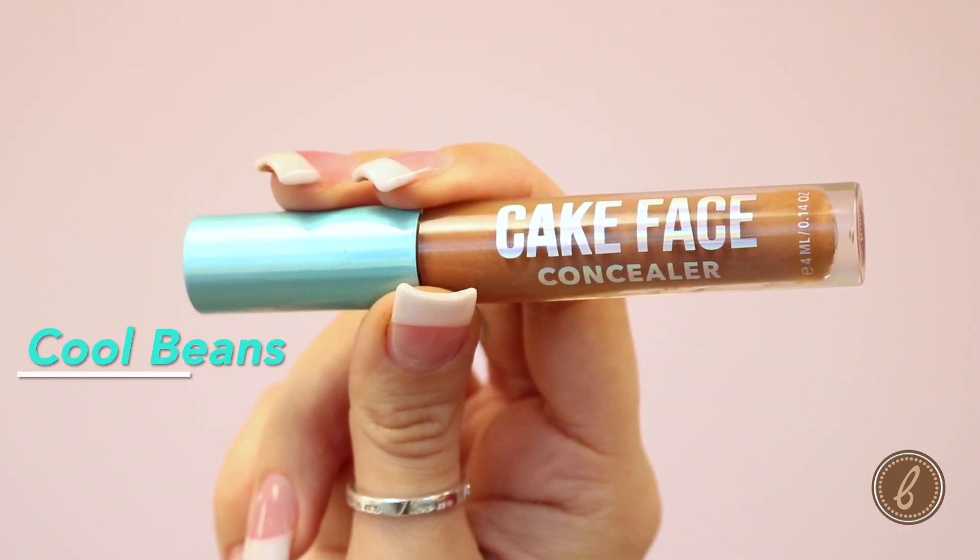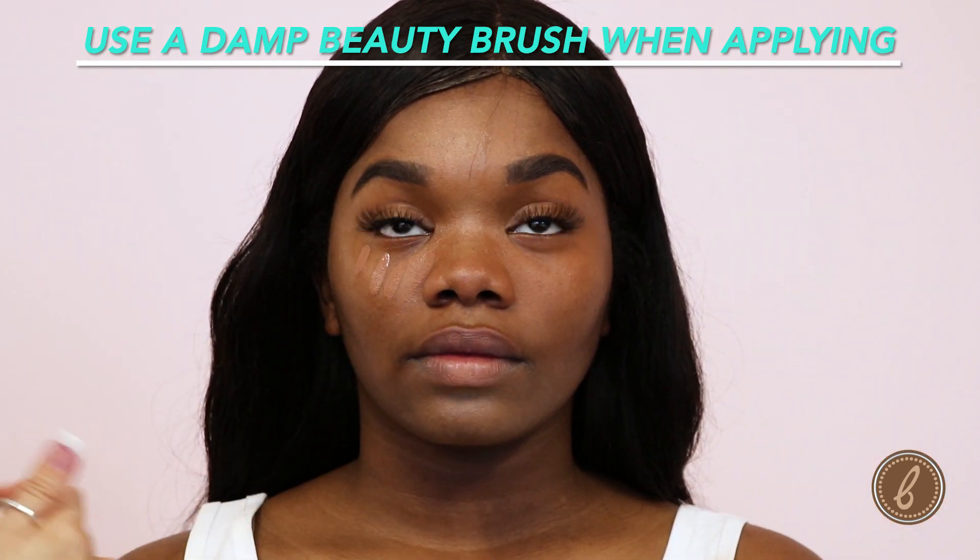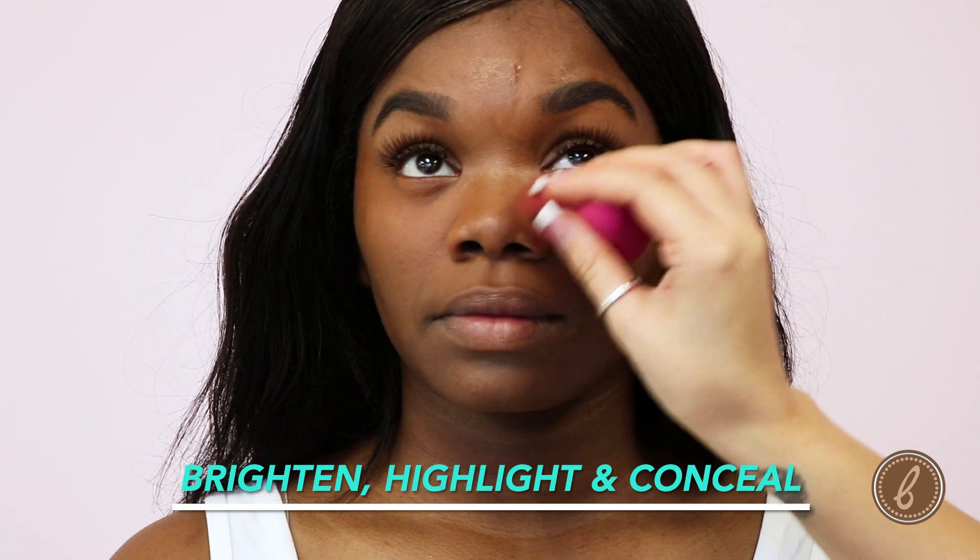So we're going to be using the color Cool Beans. We're going to start with underneath the eye here. Now this color is very close to her skin tone, but you are able to go in with a lighter color, two to three shades brighter, just to brighten, highlight, and conceal.